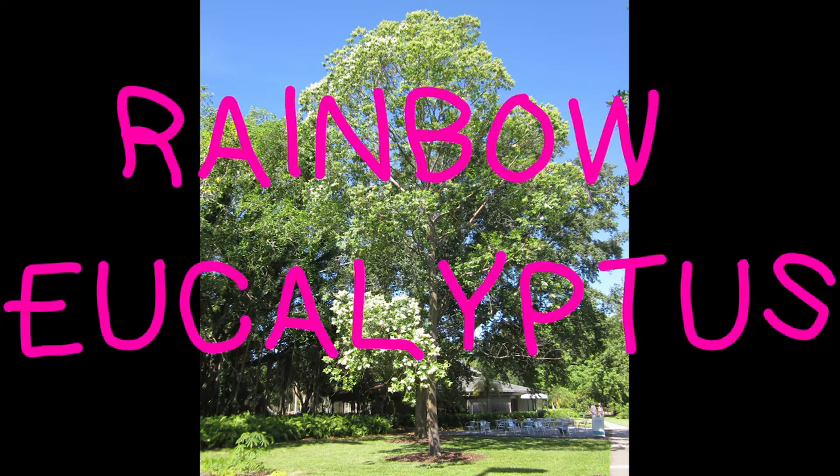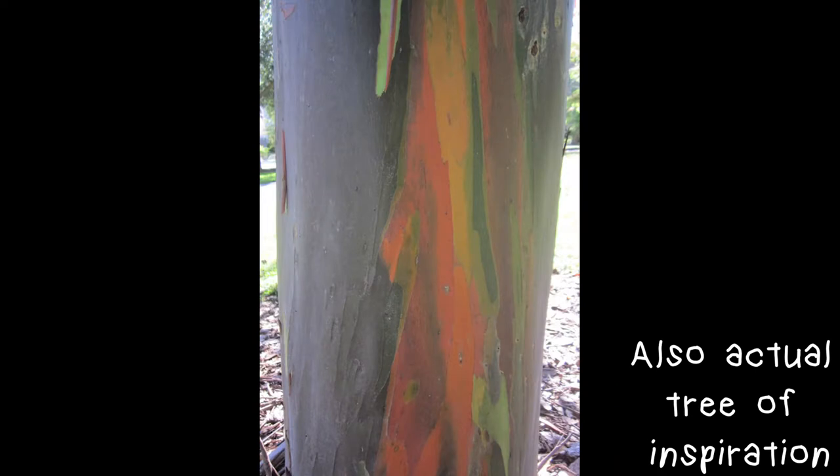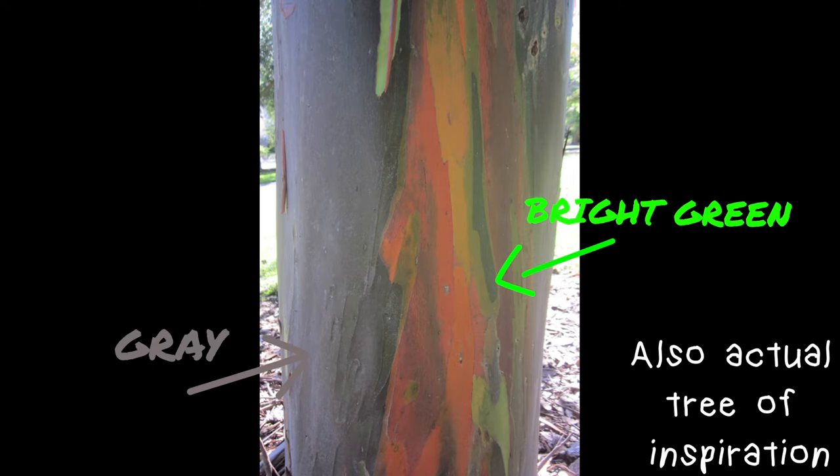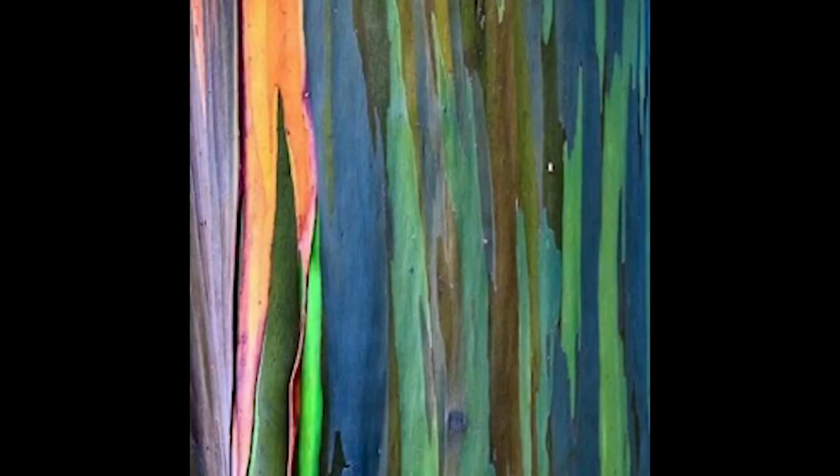The rainbow eucalyptus tree gets its nickname from its distinctly colored bark, which ranges in color from bright green to gray. This unique bark is formed because the tree sheds its dark outer bark throughout the year and reveals patches of fresh bright green bark underneath. As the green bark ages, it changes colors from orange to red and finally a light gray-brown, when the tree will start to shed again. So it ends up having a rainbow effect.